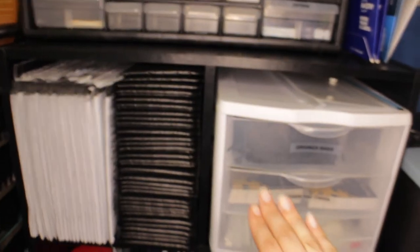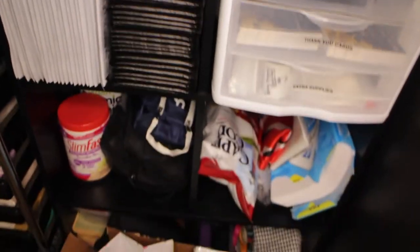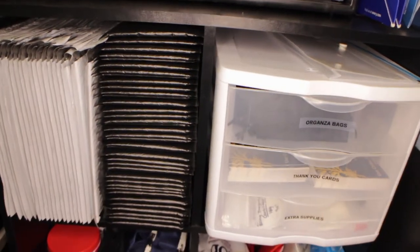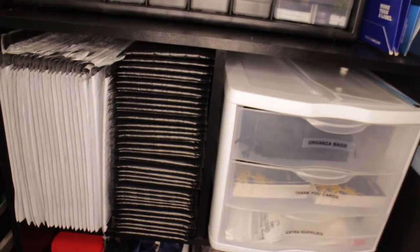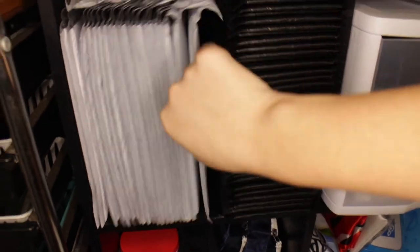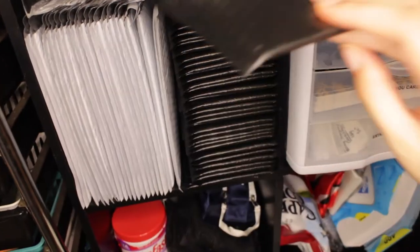Now moving into the actual organizer cubes. The first two cubes are the only ones I have for my business — the others are just a mess of stuff. In the first cube I have all of my bubble mailers: white bubble mailers in the front and back, and then the black ones. If you saw my inventory haul, the white ones are the bigger size and the black ones are the smaller size.